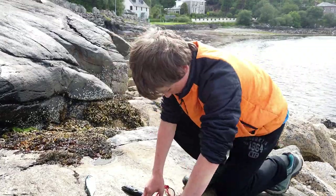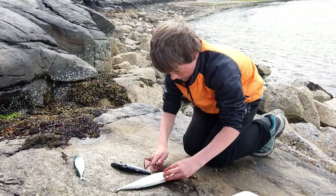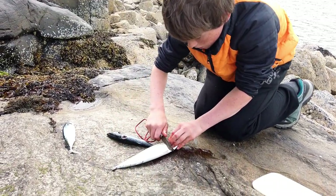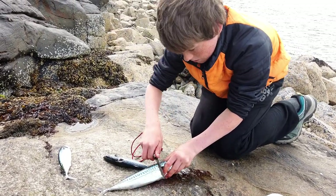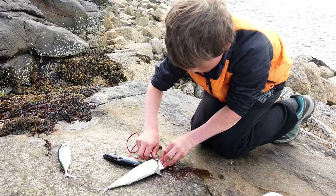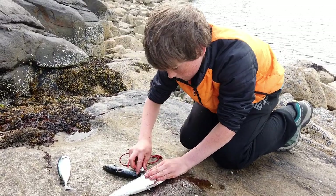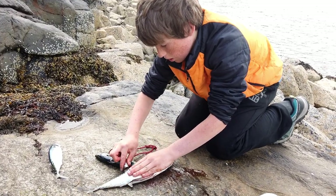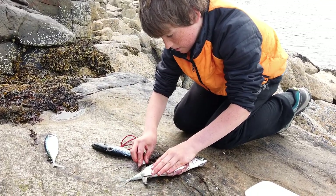So to fillet this, you need to take the knife and cut at an angle away from the front of this fin, so you're cutting backwards towards the tail. Cut at an angle just across there and down. You've got to try and not pierce the gut because you haven't gutted them — you don't need to gut them before you fillet them. Keep the knife at a bit of an angle, go along the spine, try not to get any bone in it, and then get to the tail.